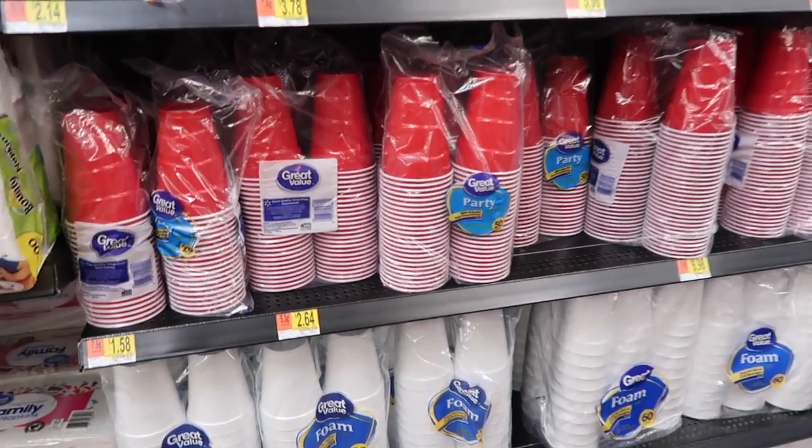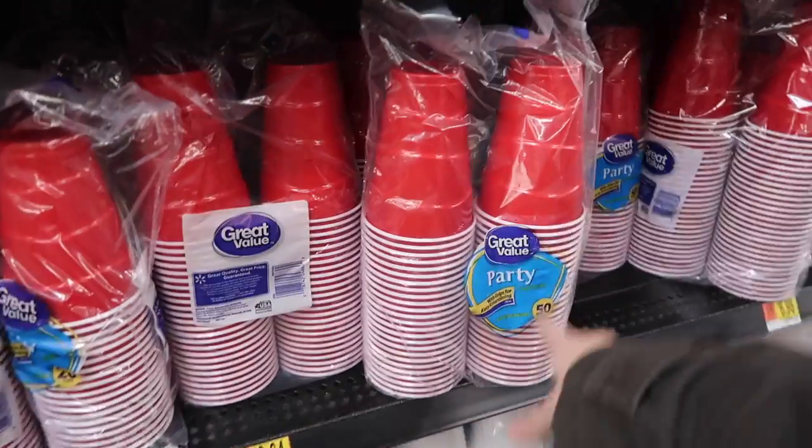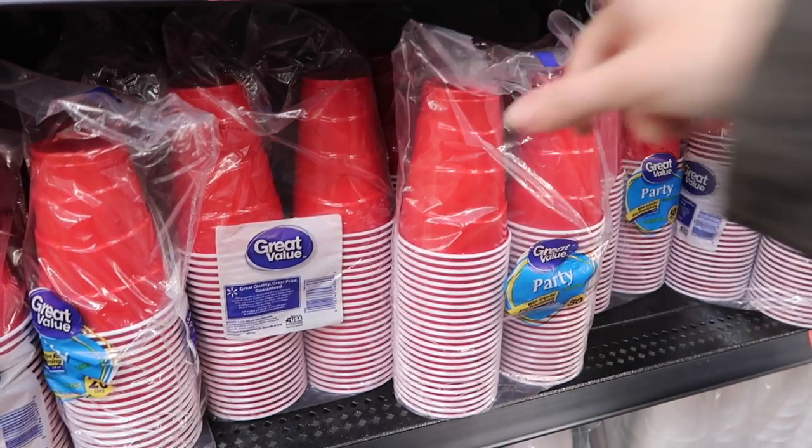In the grocery area, I'm standing in front of plastic party cups. You can get 50 containers for two dollars and 64 cents that work just fine for starting plants in. These are 18-ounce cups, so you're going to have to put more soil in them, but you can start seeds in these and they can grow all the way to the point of being transplanted into your garden. That is plenty of root space for a good-sized tomato plant.